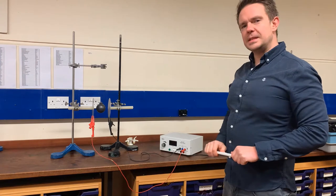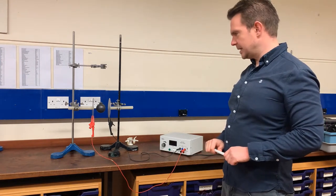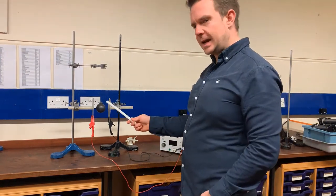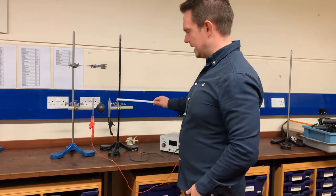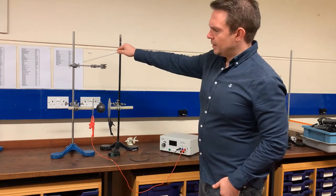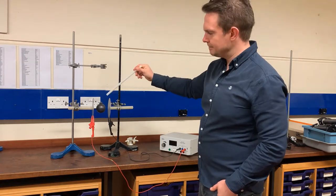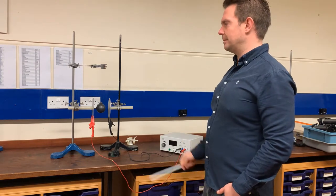This demonstration is about electrostatics and electricity. I have two metal plates, each connected to an insulating rod held in a clamp. Up here I have another clamp with a bauble — painted with metallic conducting paint — attached to the clamp and hanging from a thread, and it's insulated.